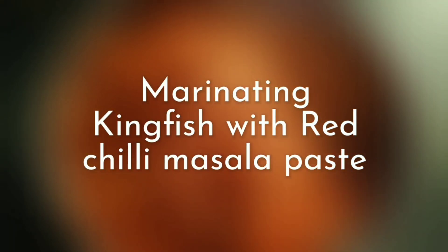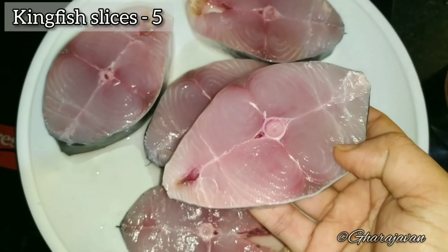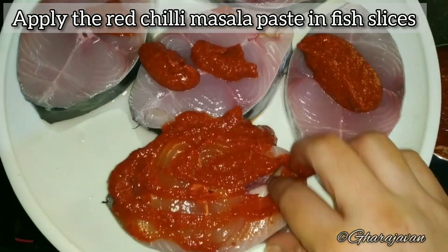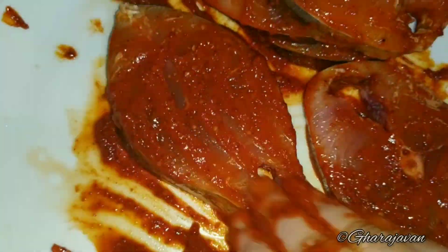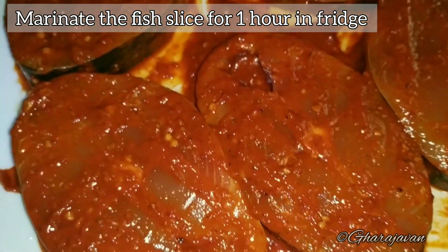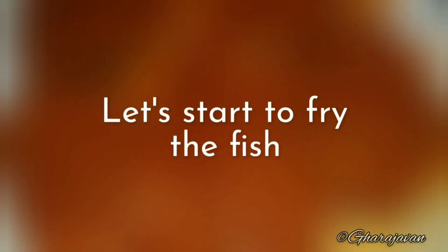Now let's marinate the kingfish. I have taken medium sized kingfish slices, around 5. Apply the red chili paste to the kingfish slices, making sure you coat them well. I will be keeping the fish aside for around 1 hour. You can also marinate it for around 2 hours in the fridge and then fry it — that gives the best result.